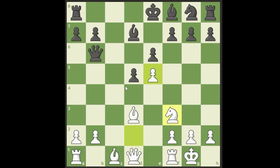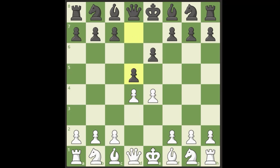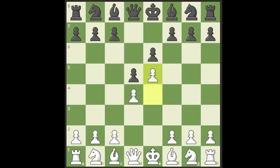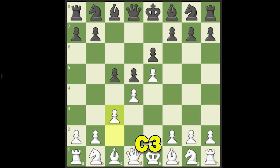Next up we have the Advanced French. The French Defense is e4, e6, d4, and they hit us with d5. The best way to play against this as a beginner is to push — this is called the Advanced Variation of the French. What black needs to do is strike at the center and attack the d4 pawn, so they should play c5. We're going to back that up with c3.